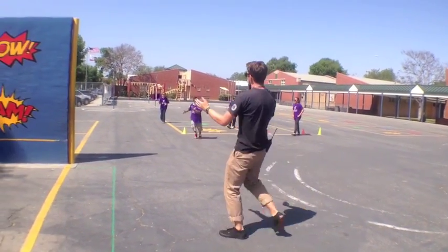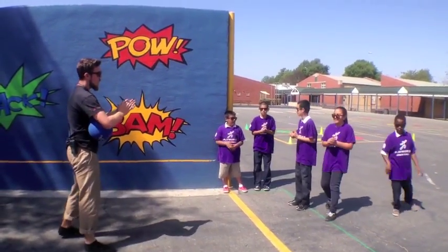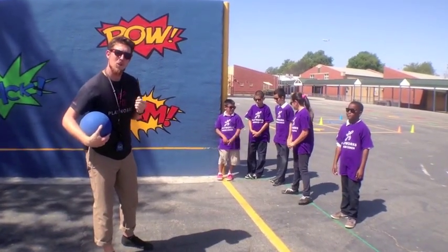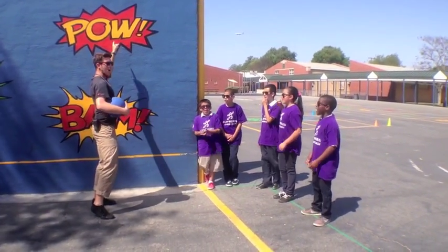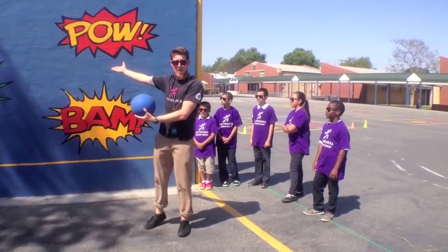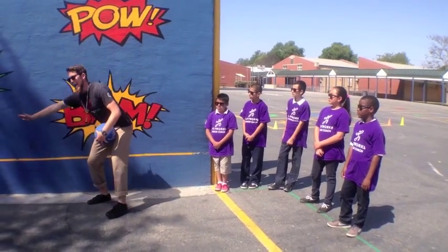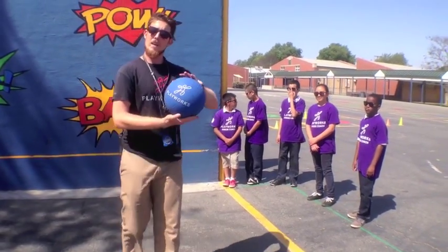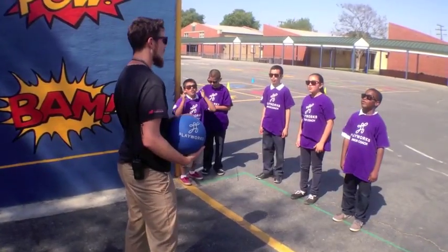In five, four, three, two, one, zero — excellent! Welcome, we're going to learn about handball. When I say handball, you say pow — handball! Pow! Now in handball we need three things: we need a beautiful handball wall, right here; we need a baby line on that wall so we know how to play correctly; and most importantly, we need a Playworks ball. If you're excited to play handball, say oh yeah!